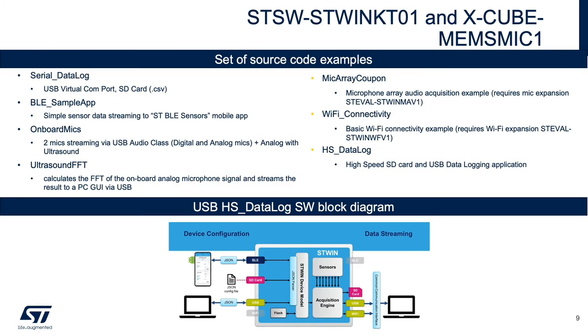The ST-SW-ST-WIN-KT01 and X-Cube MEMS Mic 1 software packages provide example source code for the ST-WIN. The serial data log and high-speed data log examples allow data collection via USB or the onboard SD card. The BLE sample app provides data streaming via Bluetooth to the ST BLE sensors app. Onboard mics streams the microphone outputs to your PC via USB audio. The ultrasound FFT provides high-frequency FFT analysis via PC GUI, and mic array coupon software supports multi-mic acquisition via the ST-WIN MAV-1 expansion board.